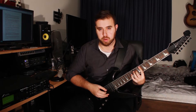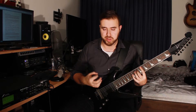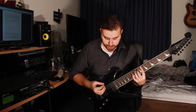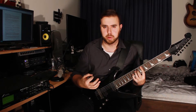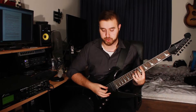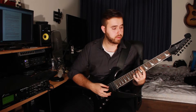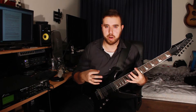I'm using a clean tone for the intro of the song, which is slightly driven — I like to have a bit of overdrive on it. It also has a bit of delay and lots of reverb. You basically achieve that with a bit of overdrive, lots of reverb, and lots of delay.